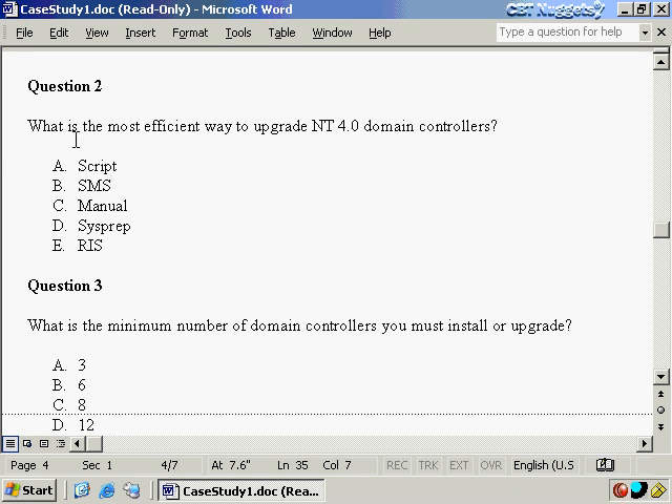For question number two: what is the most efficient way to upgrade NT4.0 domain controllers? When you see 'most efficient,' the first thing that comes to mind is automation. A script might seem possible — we saw earlier in this series that you can use a setup manager to create a script. However, you cannot use a script to upgrade domain controllers. How about SMS — Systems Management Server? That was not given anywhere in our scenario, so we don't even know we have an SMS server.